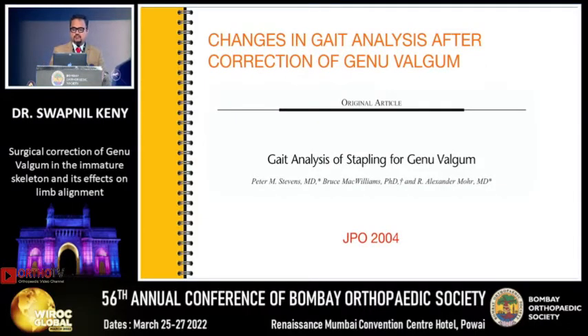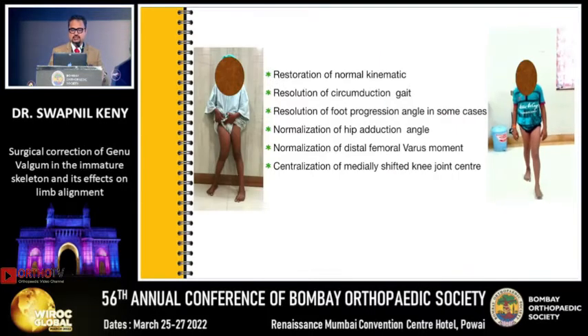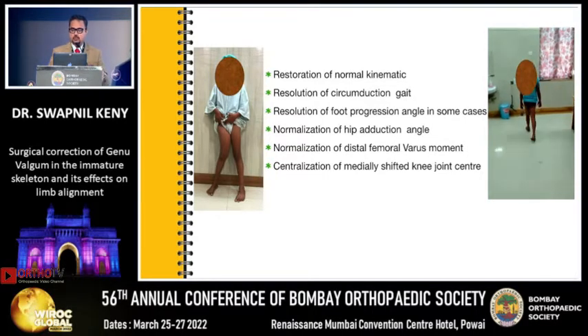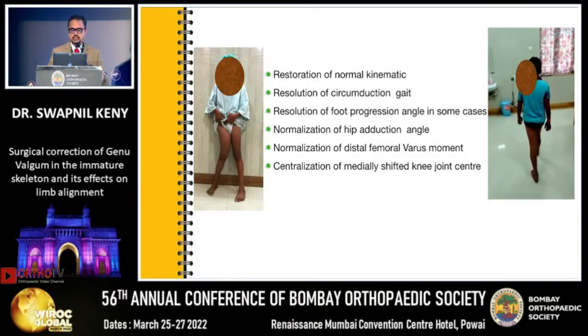The changes in gait after correction of genu valgum have been studied in an article by Stevens in JPO 2004, which analyzed gait after genu valgum correction using the Blount staple. When they compared pre- and postoperative gait analysis, they found complete restoration of normal kinematics, resolution of the circumduction gait, resolution of the foot progression angle in cases with no pre-existing rotational malalignment, normalization of the hip adduction angle, normalization of the distal femoral varus moment, and centralization of the medially shifted knee joint center.